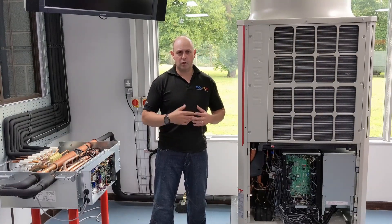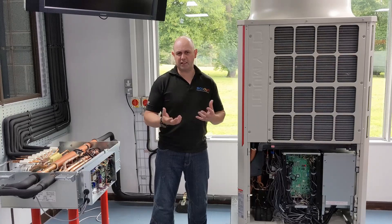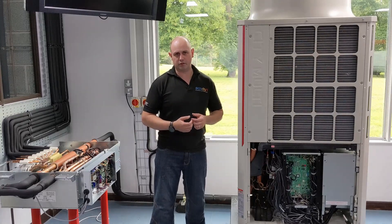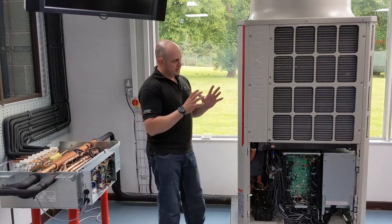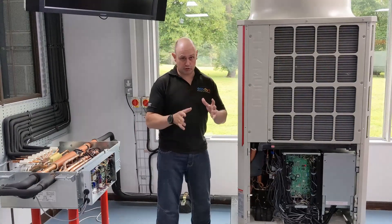Simultaneous heating and cooling. I'm going to give you a scenario where I have 15 kilowatts of cooling and 5 kilowatts of heating. In that situation, the outdoor unit is doing the majority of cooling.